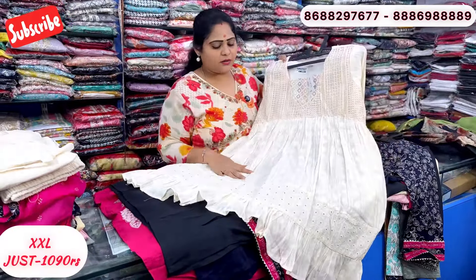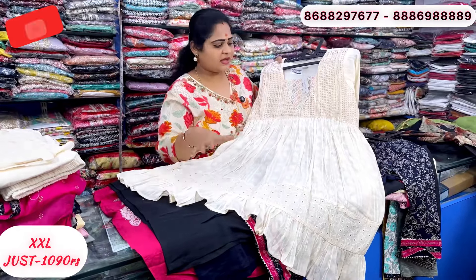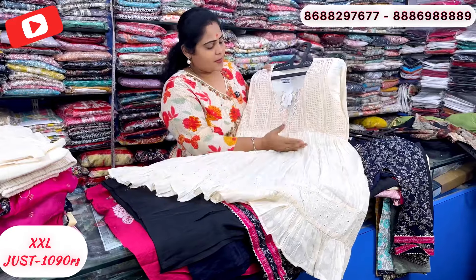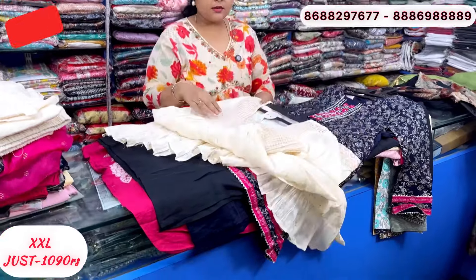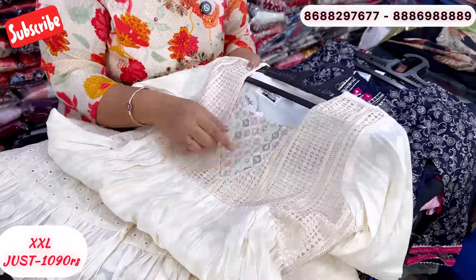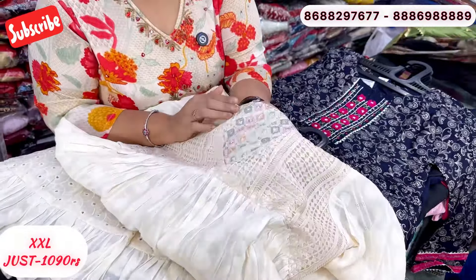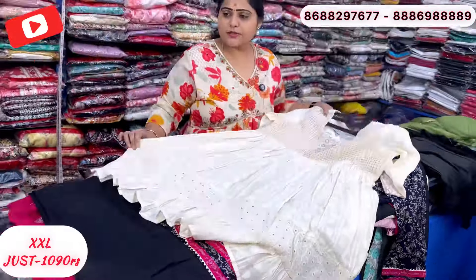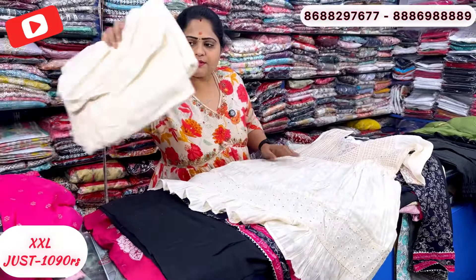This pattern is in mull cotton — a small cotton style with lining. It has a very good matte finish with patch detail. Just 1090 rupees. Plain bottom with the same cotton fabric.